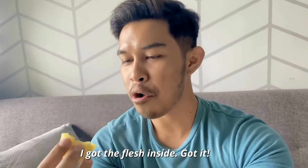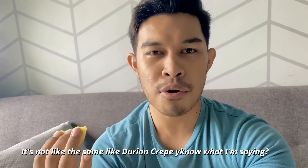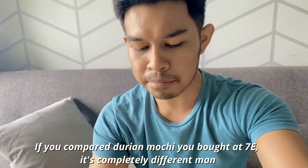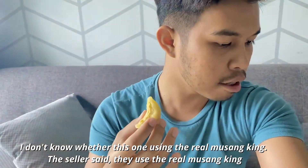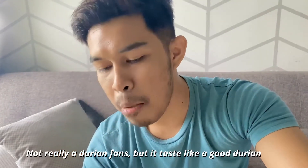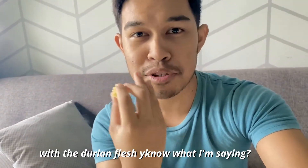It's not like when you eat durian crepe — you know what I'm saying? It's totally different. If you compare this with Walls mochi durian that you buy at 7-Eleven, it's completely different. That one is like low class durian; this one is oh my god. I don't know if it's using real Musang King — the seller says it uses real Musang King. Although I'm not really a durian fan, it tastes like a very good, very expensive durian. Literally inside, your tongue is dancing with the durian flesh.